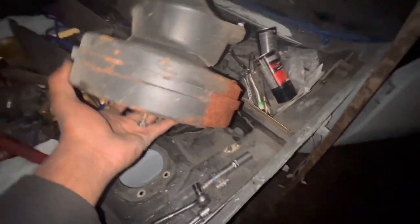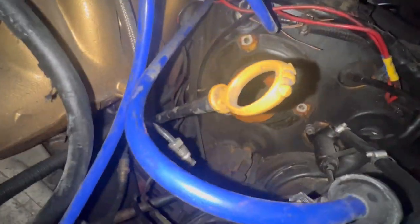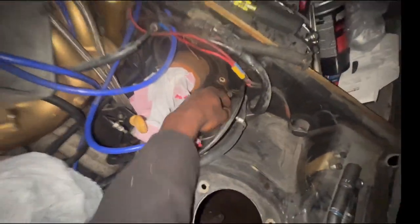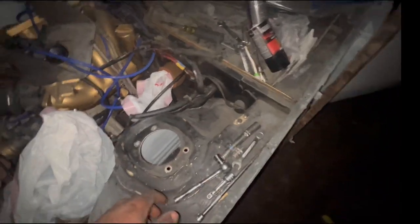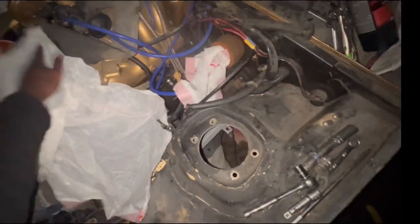Well guys, I hope y'all enjoyed this video of me removing this brake booster. Stay tuned for another video — we're going to try to get this Porsche back on the road. I know it's going to probably take a little bit of time because we're already taking stuff left and right and I'm getting a little OCD about some stuff, but let's get it done. We just got to remove the clutch slave cylinder next, and it's going to be actually pretty fun — we'll see how that goes.